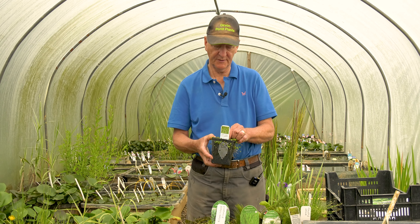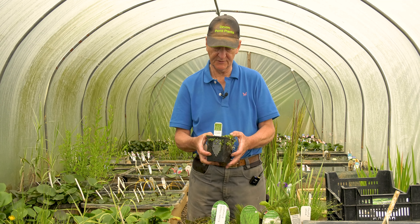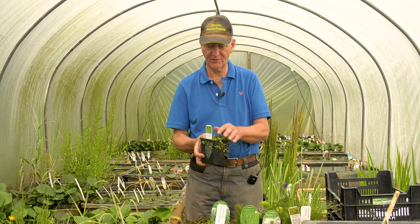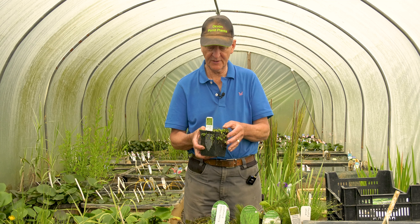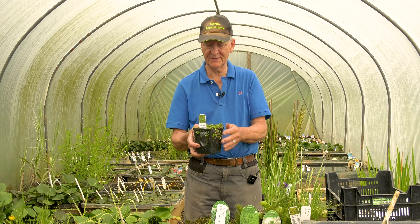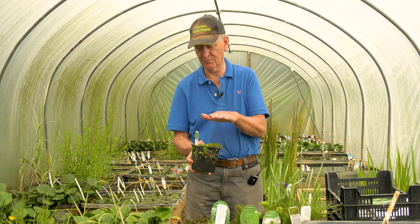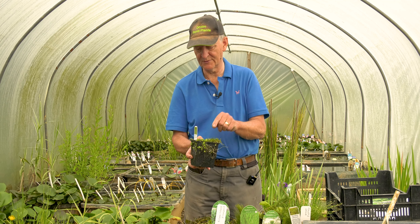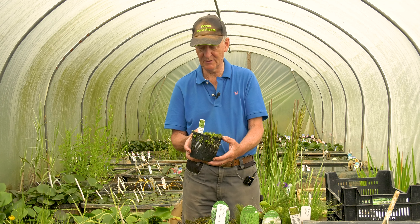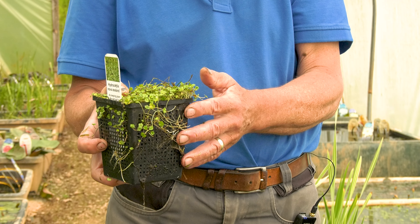This is a type of pennywort — Hydrocotyle. In this case Hydrocotyle novae-zelandiae, from the Southern Hemisphere, so it's not native. It grows in a short mat with very attractive green scalloped leaves; it smells very fresh, a bit like watercress or mustard and cress. It's usually grown right up on the top, in which case it won't be doing any oxygenation at all. If you grow it a little bit deeper, the stems will come up and the leaves will float on the surface, but the stem material doesn't contribute very much to the oxygenation — so this is a plant I would consider to be more of a marginal plant of interest rather than a true oxygenator.